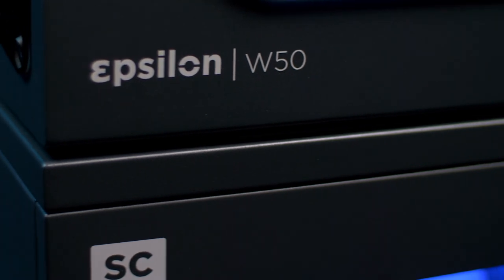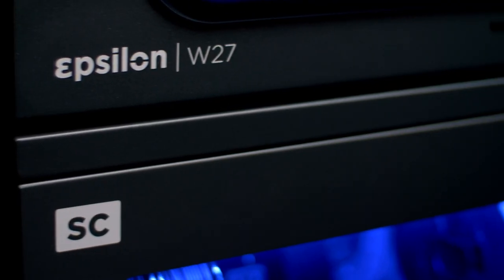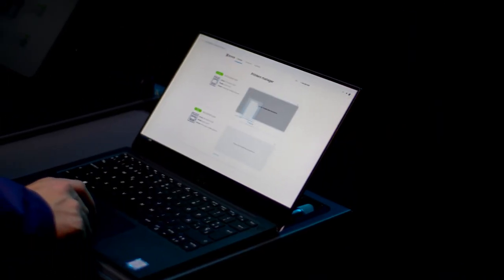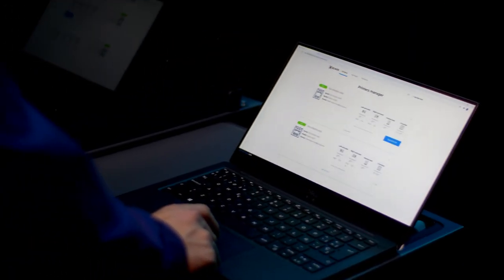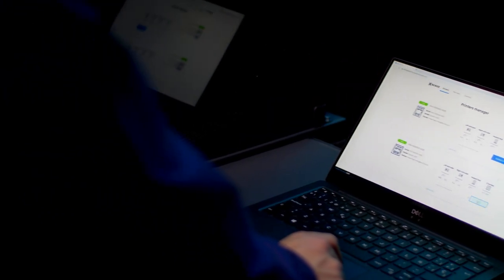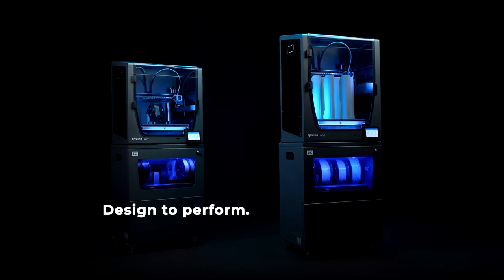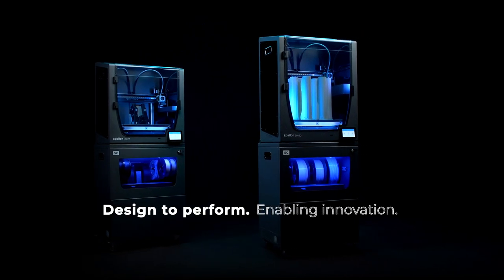The BCN 3D Smart Cabinet completes the BCN 3D Epsilon Series, offering powerful technology and world-class reliability. Engineered to offer a scalable production solution and unlock maximum productivity for your business. Designed to perform so you can focus on what matters most: innovating.